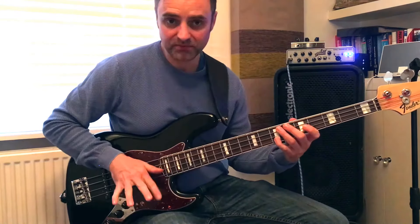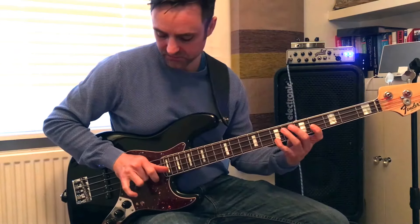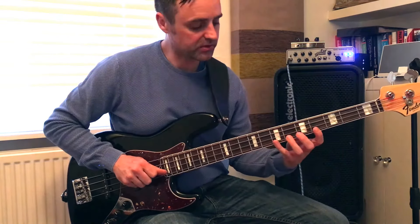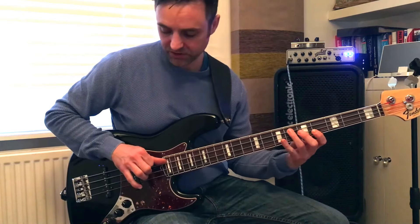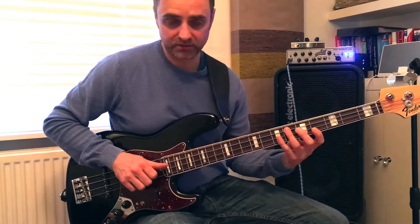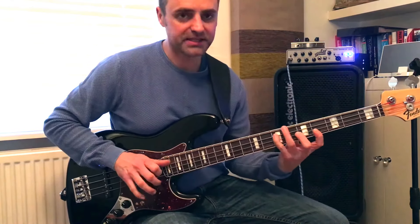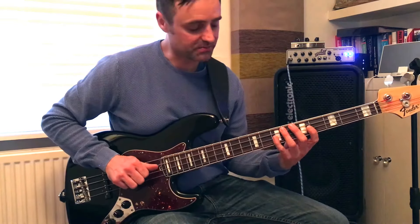That'll do like a Flamenco. And then back up with the 2nd finger, and then still do the hammer on to the pull off. And then I pluck on the G, do that with the thumbs. I see Dominic de Piazza doing this quite a bit, playing with his fingers and thumbs.